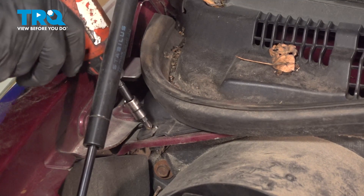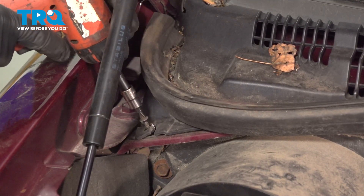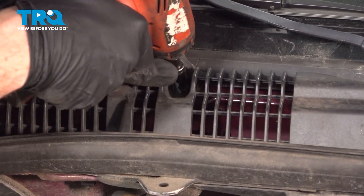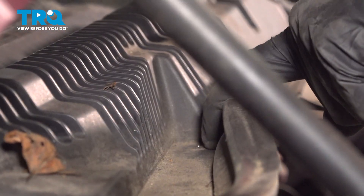We'll start right in this corner. Looks like ours is broken over here. There's our last screw.